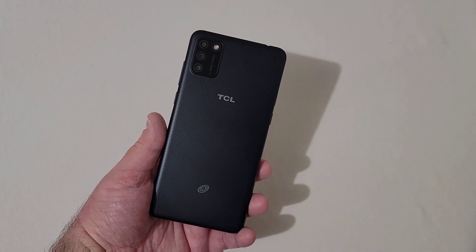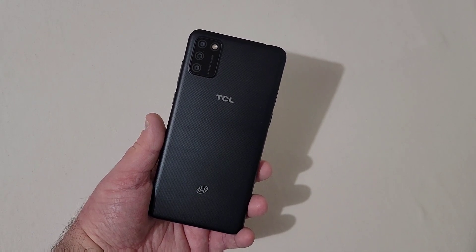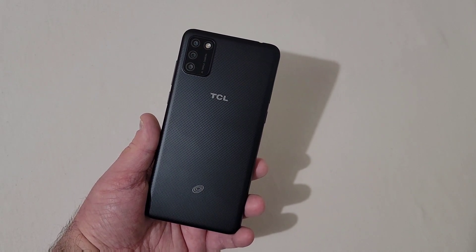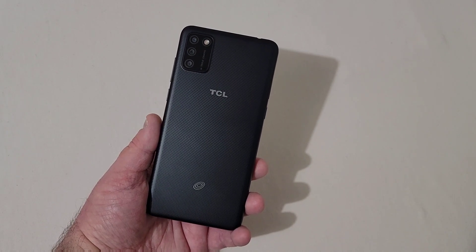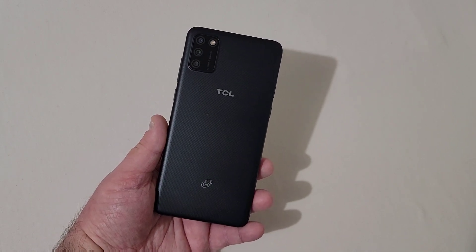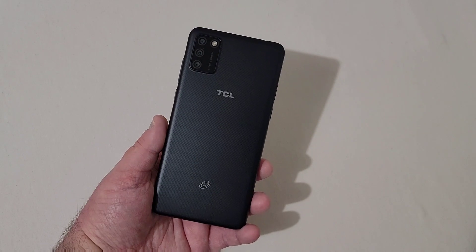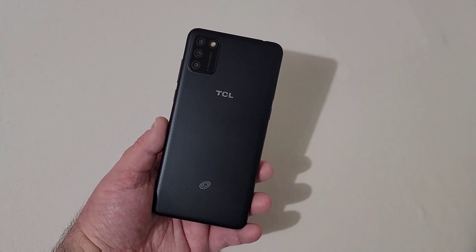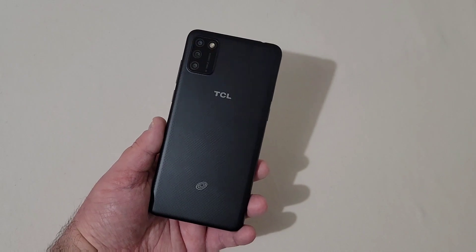The triple camera setup consists of a 13 megapixel main camera with a 5 megapixel depth sensor and a 2 megapixel macro lens. The front camera is 5 megapixels. The phone has a 6-inch HD Plus 18 by 9 display at 1440 by 720 with 2D Dragon Trail glass. The processor is a 1.8 gigahertz octa-core Qualcomm Snapdragon 460 with 3 gigabytes of RAM and 32 gigabytes of onboard storage, expandable via SD card up to 512 gigs. The battery is a 3,500 mAh battery.